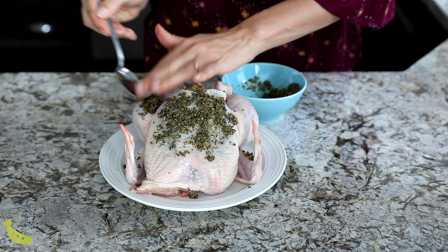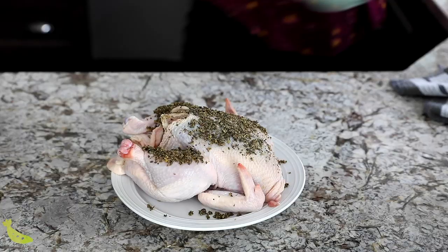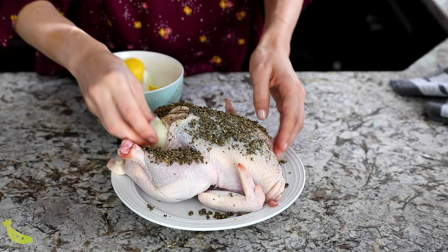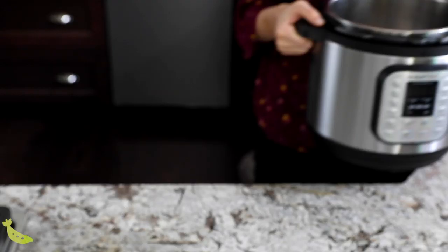You can really get in there with your hands and just rub it all over the surface. We're also going to add a third of the spice paste into the cavity of the chicken. And into the cavity of the chicken, we will add lemon and onion. Now that our chicken is prepped, we're going to get our Instant Pot out.